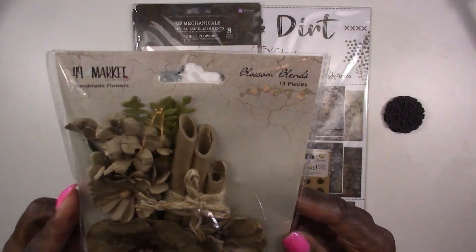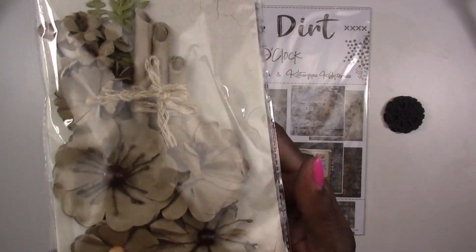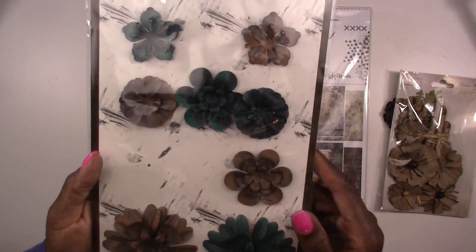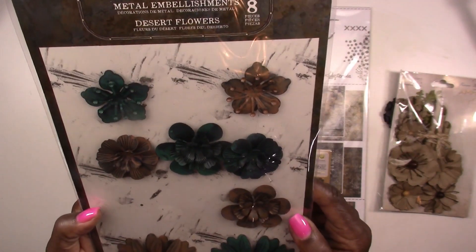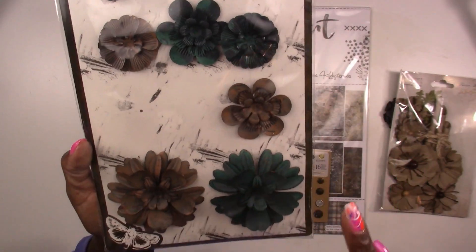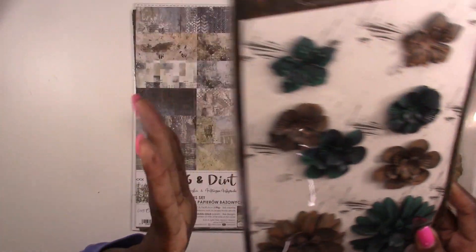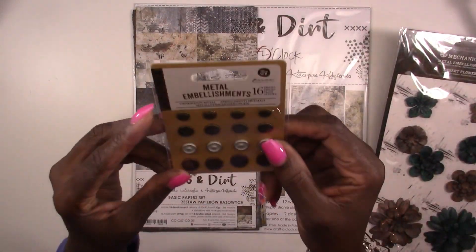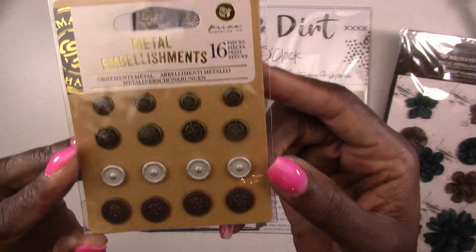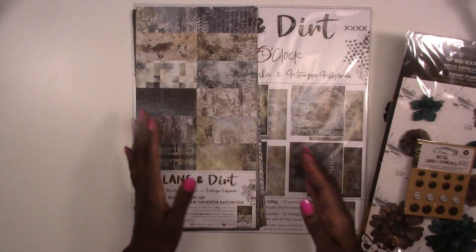Next up in the kit we've got flowers — at Treasure Lee we love flowers. Our first pack is Blossom Blends by 49 and Market, and you get 13 pieces. The next pack is metallic metal flowers — these are metal embellishments by Prima called Mechanicals, and you get eight pieces. These are their Desert Flowers — you get some in a nice patina color and some in a rust color.